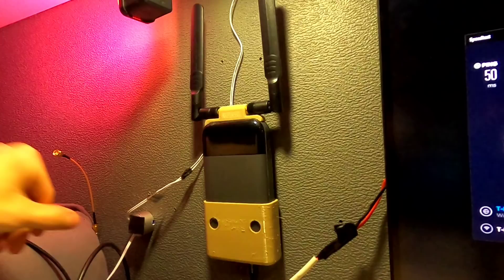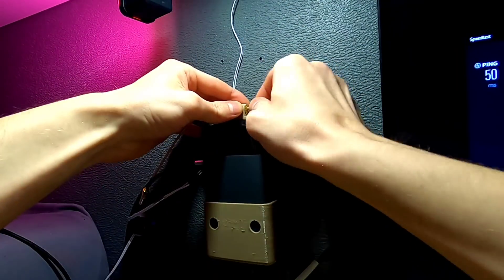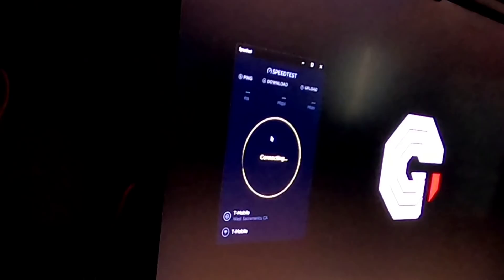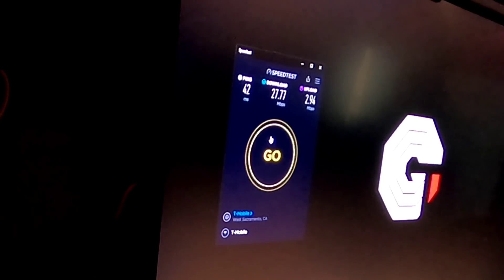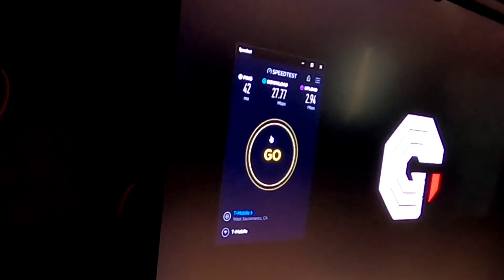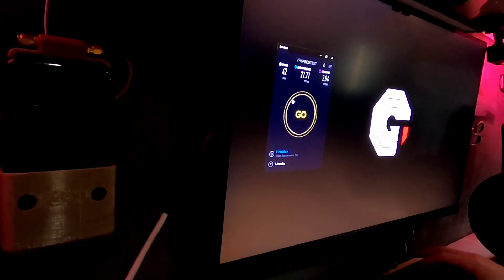But let's wait and see what the external antennas are like — I'm gonna swap those in real quick. And now we rerun the test. And would you look at that: over five times the download speed, and we actually have a usable upload speed now. So that's pretty impressive — I'm really happy with that.